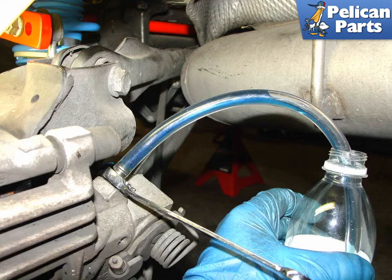Check between each caliper and make sure that there is plenty of fluid in the power bleeder itself. Once all four corners are done, you are finished and ready to go.